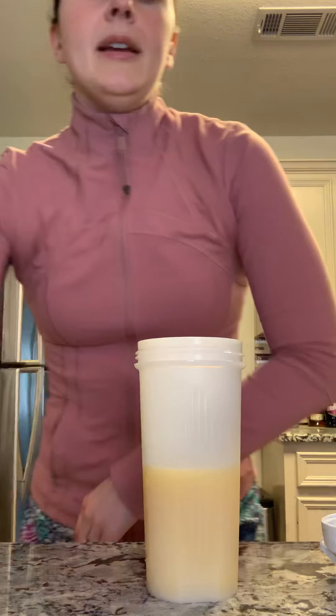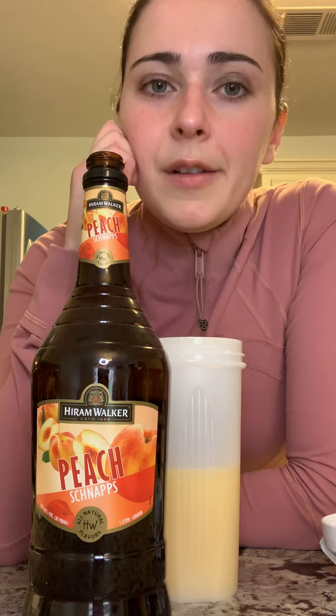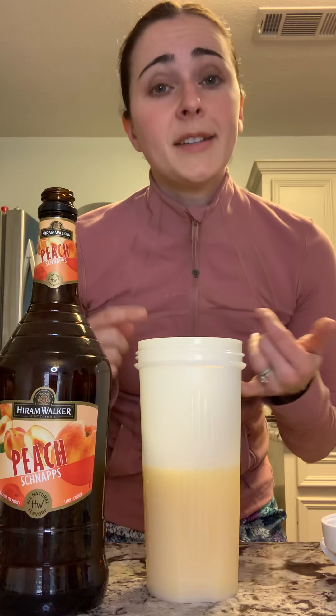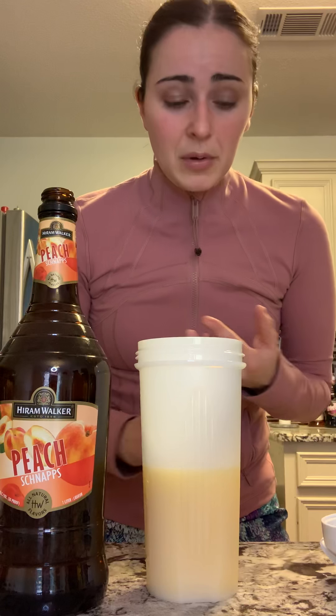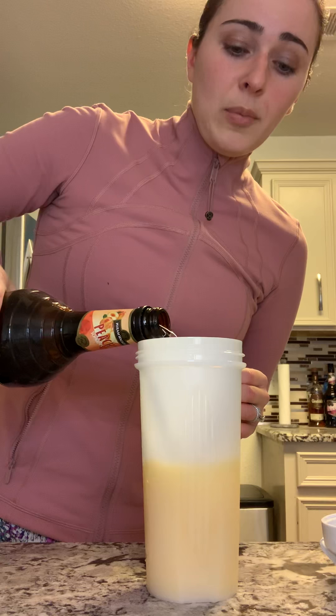Our third ingredient is going to be peach schnapps. Peach schnapps is a little bit sweet, got that nice little peach that I know all the Southern moms of the group love — myself included, and I'm not even from the South. The peach is going to be our own love for ourselves, because when we work out, not only does it help us with depression, it helps us feel good about ourselves. It also helps us set the example for the little ones by showing them that leading an active, healthy lifestyle is good. So peach schnapps is going to signify our self-love. We're going to pour that in here, also about one total fluid ounce.